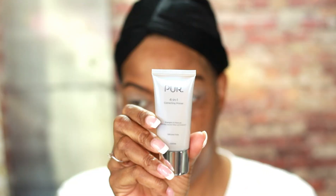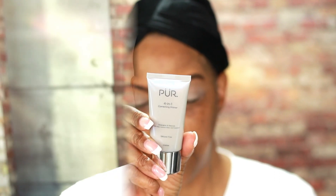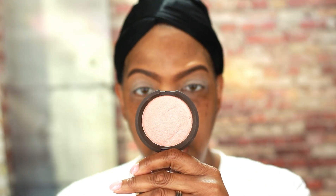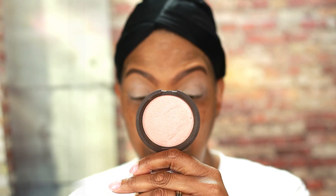My face has been moisturized and I used the Pure Fawn One correcting primer to prime my face, and I also used the Anastasia Beverly Hills primer to prime my eyes. I'm going to use this highlighter from Becca — this highlighter is in the shade Rose Gold — and I'm going to use this as my brow bone highlight.